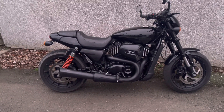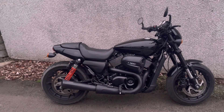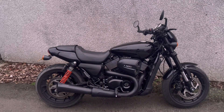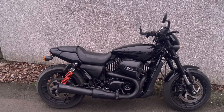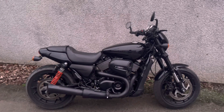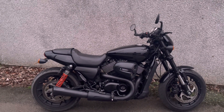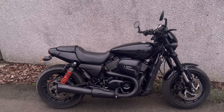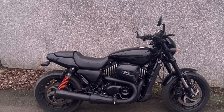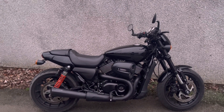Thirdly — and I think this is probably the best thing ever — it raises the rev limit to 9,500 rpm. The Street Rod 750 over the Street raises it from around 8,500 to 9,000, but the FP3 takes it one step further up to 9,500, making it more powerful. Nine and a half thousand revs as the rev limit is incredible for a Harley Davidson V-twin, and I have seen a real difference in acceleration.